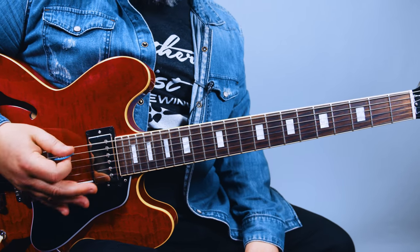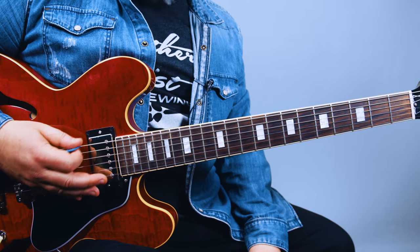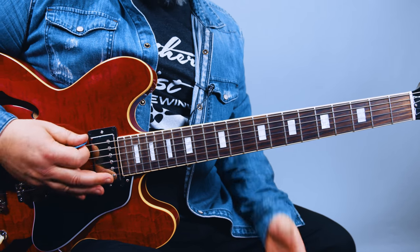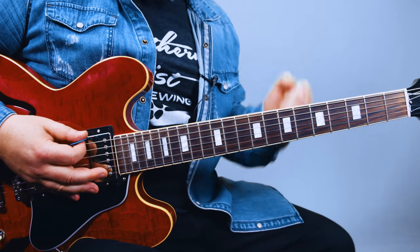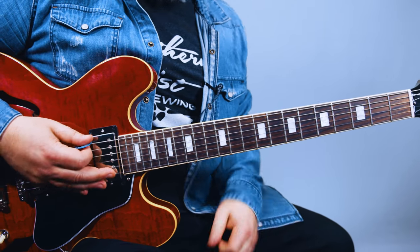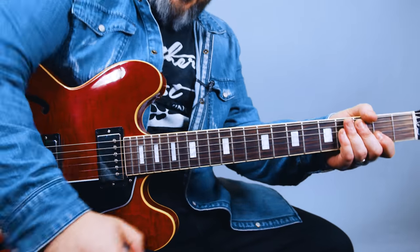You got that open E, standard tuning — that's part of the song. You're cutting it off, it's not ringing out. Dun, dun — the thump of Icky Thump. Right? Then you've got a down, up, down.